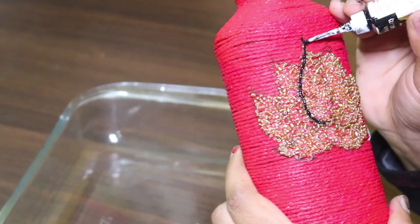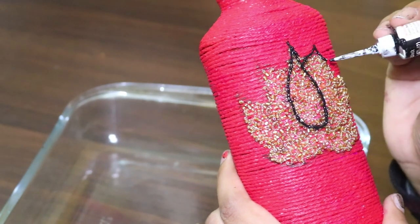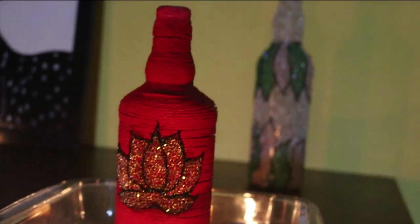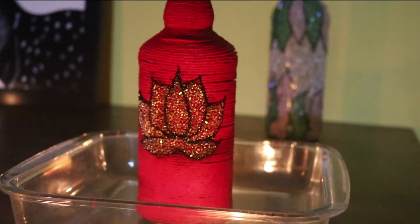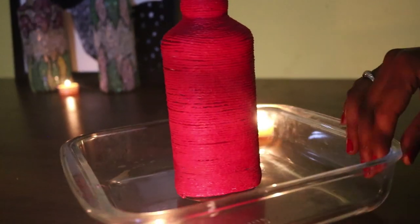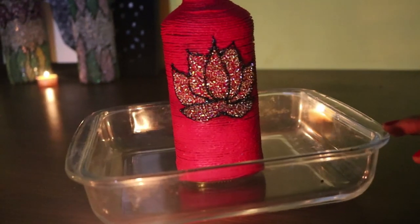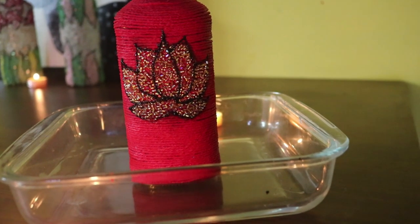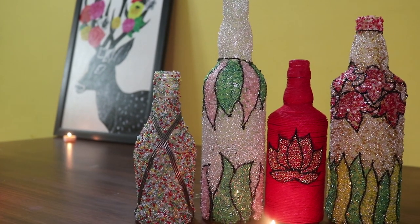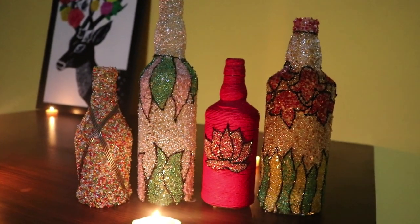Once it's dried, finish it by giving the outline, and it's done. I think it's really beautiful! I hope you all like it — please let me know in the comment section below. If you like this video, please subscribe to this channel. Stay tuned for more DIY projects. Thank you for watching. Bye guys!